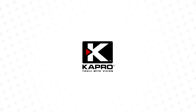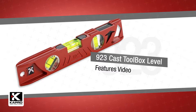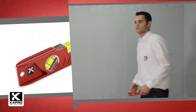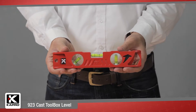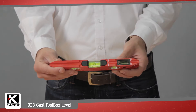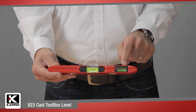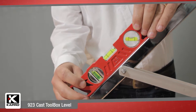Capro, the world's most innovative manufacturer of hand tools, presenting the 9-2-3 cast toolbox level. The 9-2-3 is a 10-inch, 25-centimeter, heavy-duty cast aluminum level featuring three solid acrylic vials, including one plumb sight dual view vial, an epoxy-locked horizontal vial, and a 45-degree angle vial.